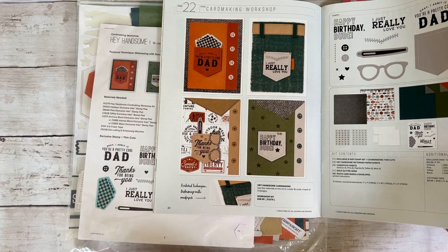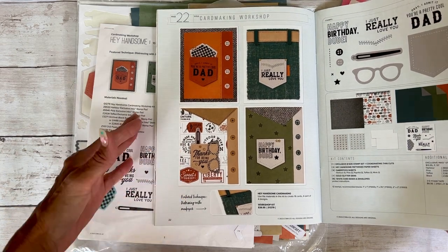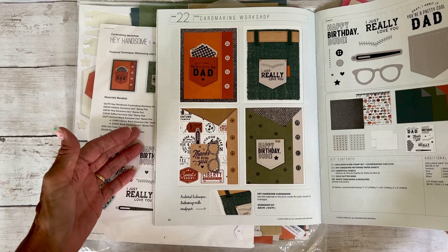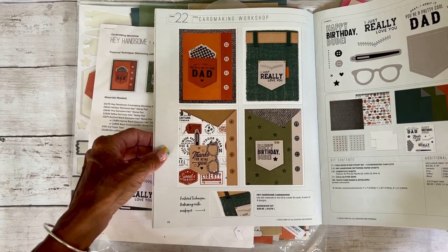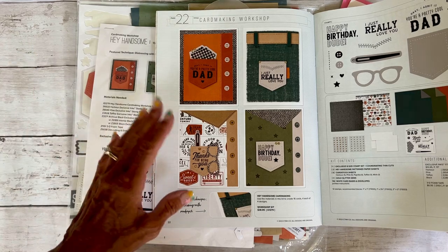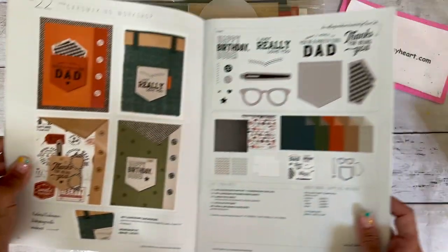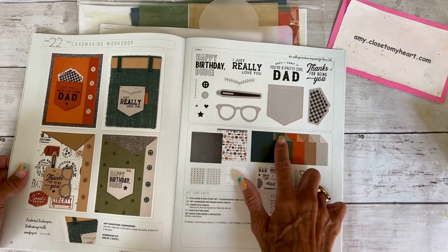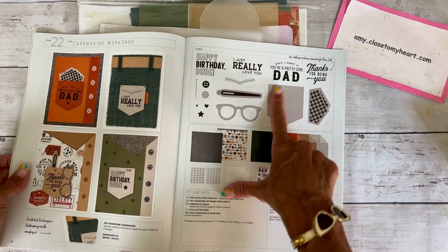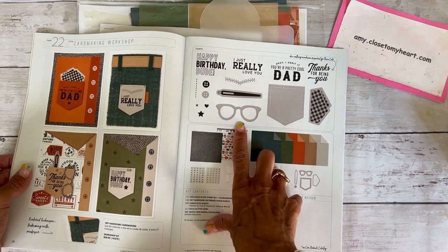The Hey Handsome is a collection that everyone's going crazy for because it's got more of a masculine feel, although you can use it for outdoor things, for fall, all kinds of things — not just masculine. I love the colors in them, but I am in love with the stamp set and the thin cuts. I love the pocket, and if you know me, I have a thing for glasses.